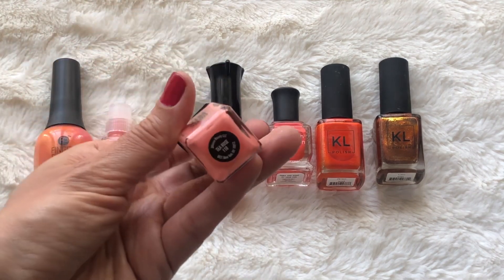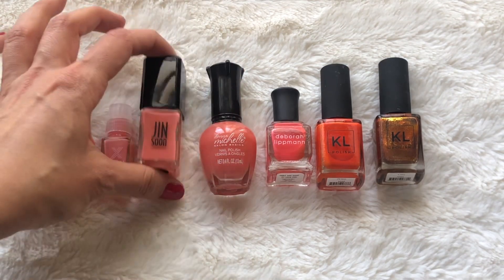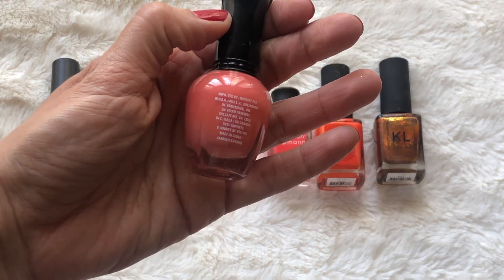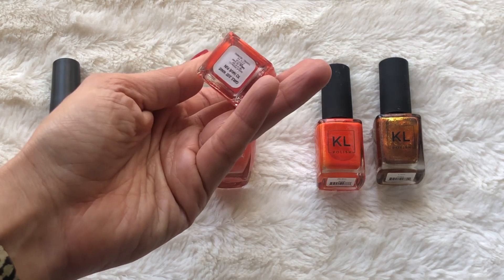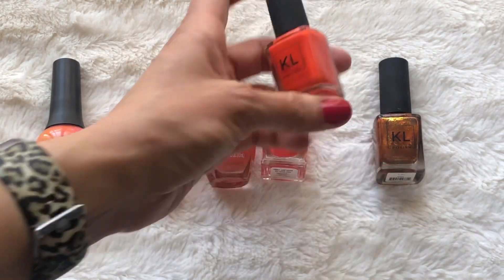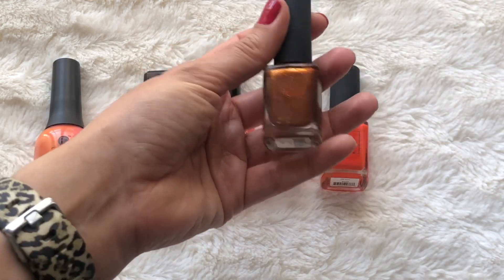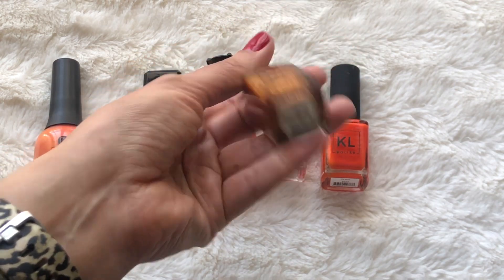This one from Jin Soon in the color Tea Rose 118. I've used one nail polish from Jin Soon before and they're very thin — you need several coats, otherwise it just looks streaky. Then this one from Donna Michelle — the sticker fell off on this one so I don't know the name, but it's from the dollar store most likely. Then from Deborah Lipman, I have a little deluxe size in the color Girls Just Want to Have Fun — very pretty, more orangey than peachy. Then two from KL Polish: one in the color Aries, a matte bright orange, and then one in the color Leo, which is a glittery shade with a dual chrome shift — yellow and orange are the main colors.